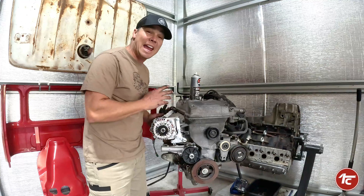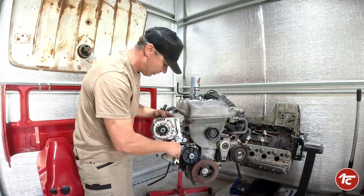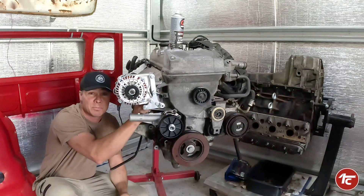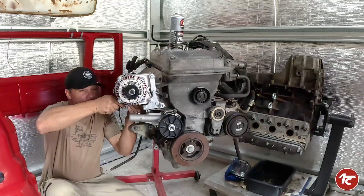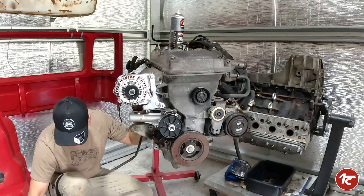On top of that, we're not going to have a power steering pump leaking down on the alternator, which is pretty essential if you're going to be doing any Barra conversion in a four-by-four. They do supply all your nuts, bolts, washers, and spring washers, but I'm still going to put a fraction of thread locker on — I really don't want them ever coming off.